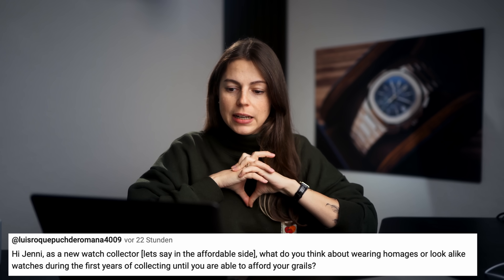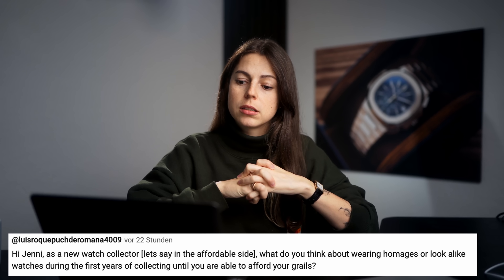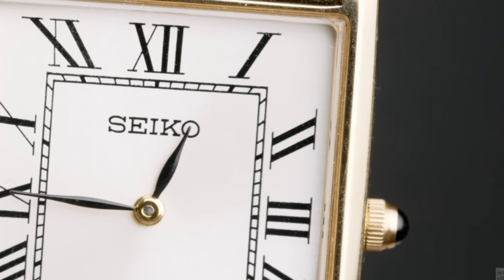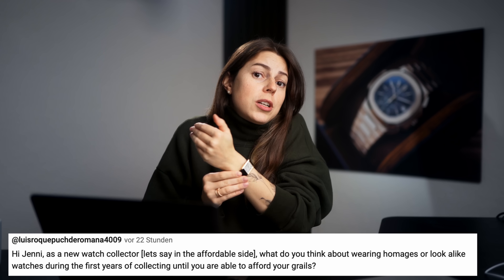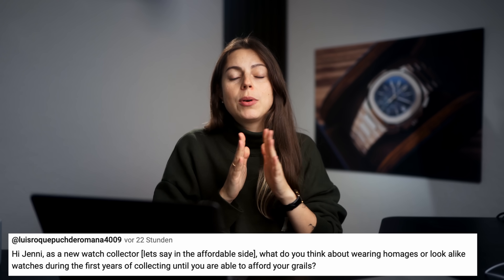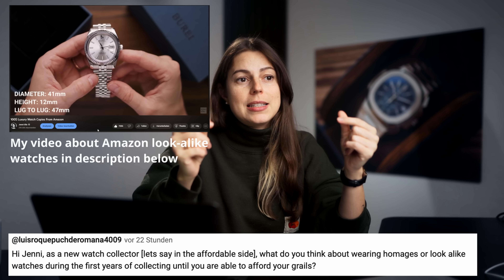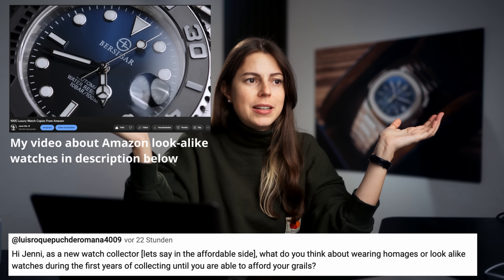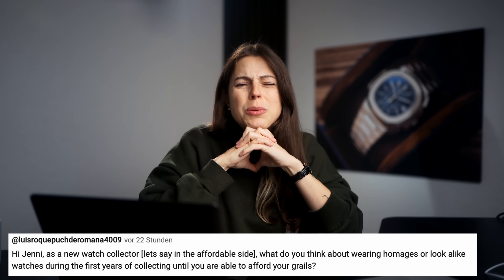As a new watch collector on the affordable side, what do you think about wearing homages or lookalike watches during the first years of collecting until you're able to afford your grails? In general I don't really see an issue with wearing a homage watch or something that looks very similar to the watch you plan on buying. I'm wearing a Seiko tank right now because I just wanted to try out the look since I really fancy a Cartier tank but wasn't ready to commit that much money to it. When you say lookalike, my mind immediately goes to cheap Amazon lookalikes that are basically just a copy — that might be a waste of money. Their watches are fine but you could have saved that money and put it towards something cooler, and most of them are not super well made.